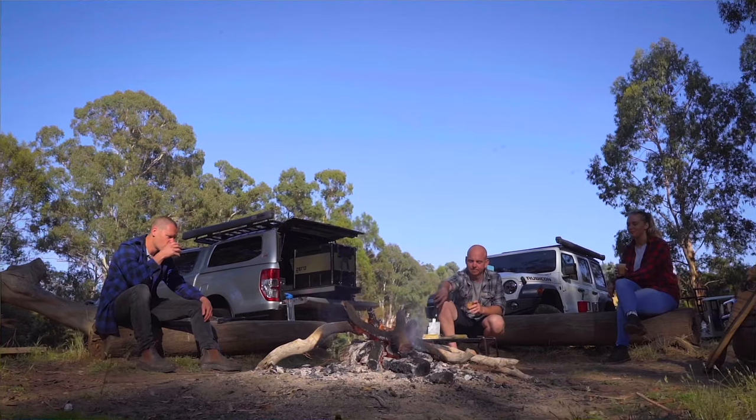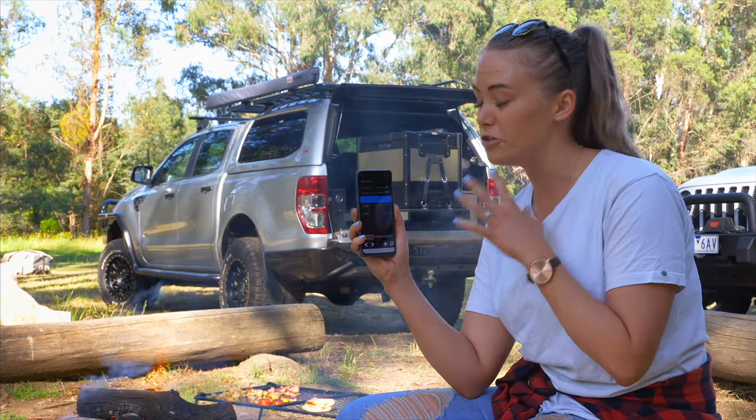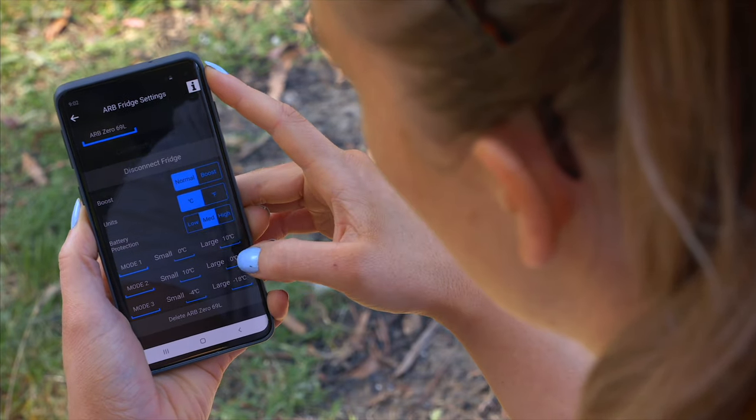Whether you're relaxing by the campfire or sitting in your car, ARB offers a convenient and easy to use mobile app that allows you to control the temperatures of your fridge anywhere, anytime. As well as additional features and settings, it allows you to monitor and control your fridge.